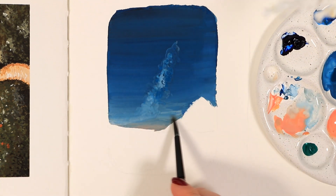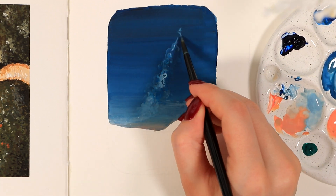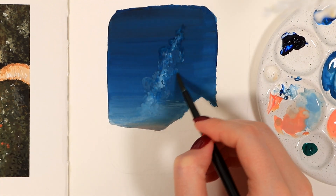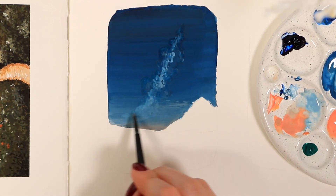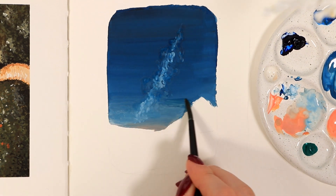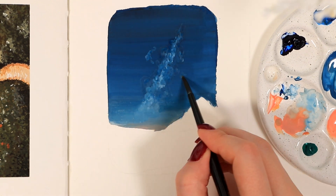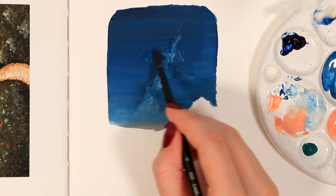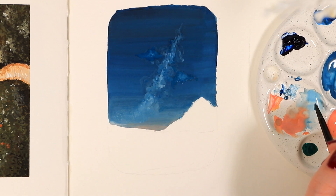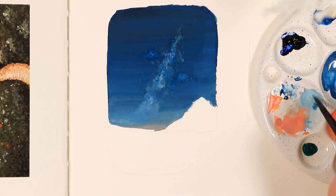To help with blending, something I like to do is wipe the brush a little bit and then smooth out any uneven areas with only a tiny bit of water instead of adding new layers of paint all the time. In general, blending is definitely something you'll slowly get better at with consistent practice. There's really no one right way to do it, so just keep experimenting and find a method you feel most comfortable with.